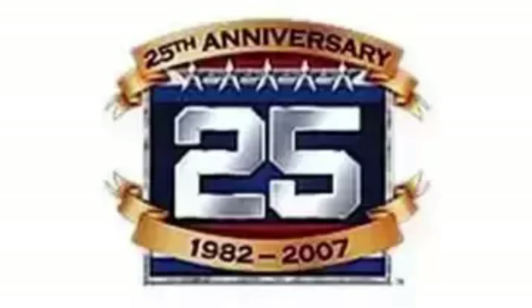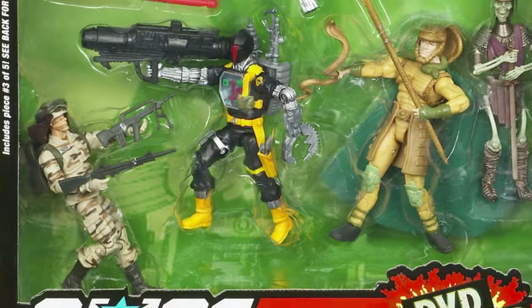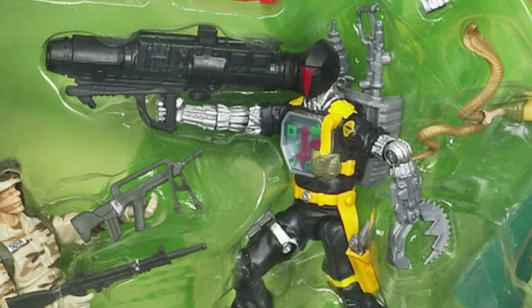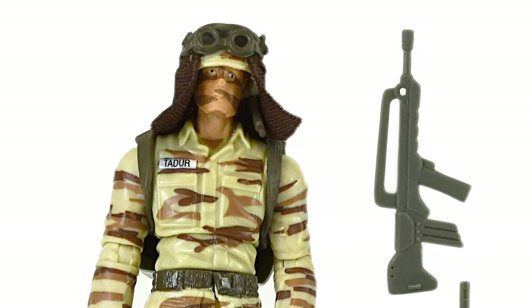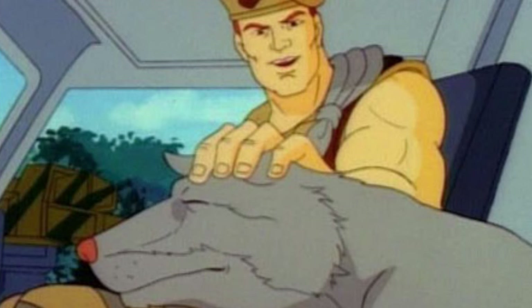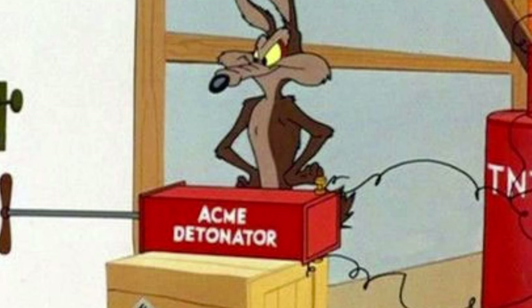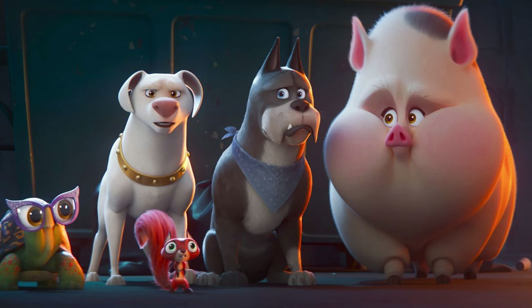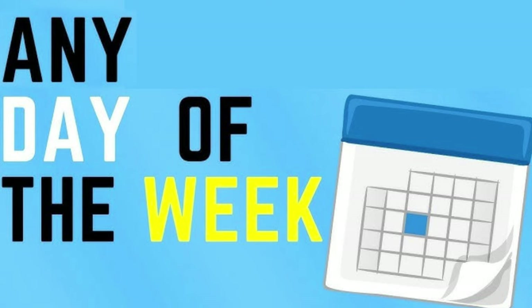While a notable number of popular Joes were left out of the modern 25th Anniversary line in 2008, Dusty was thankfully not one of them — although he was harder to get, coming as part of a special DVD battle pack along with a Battle Android Trooper, Serpentor, and Montezuma Skeleton. The 25th Anniversary Dusty was a straight-up redo of the original but this time with his name Tadur proudly emblazoned on his chest pocket. Getting Dusty's classic look back complete with face camo and soft goods neck flap is a trade-off I'd make any day of the week, including Sundays.